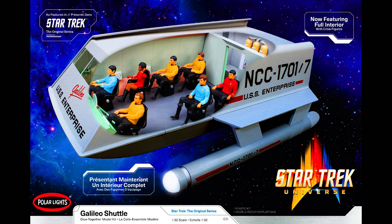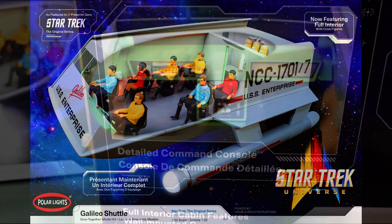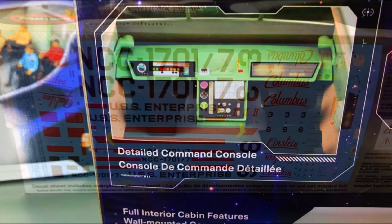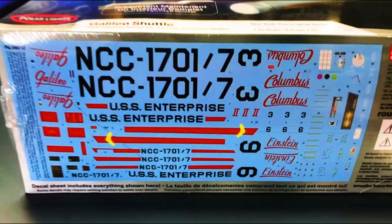I've got another little goodie to share with you. You guys remember a while ago I had shown you the Galileo from Polar Lights — that was in 1:32 scale. Unfortunately that model kit didn't have an interior. Well, Polar Lights is just releasing a new version of the model kit, and it's in pre-order right now. We get the Polar Lights Galileo Shuttlecraft with interior in 1:32 scale, and the new SKU number is POL995M.